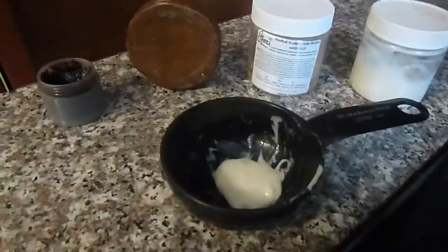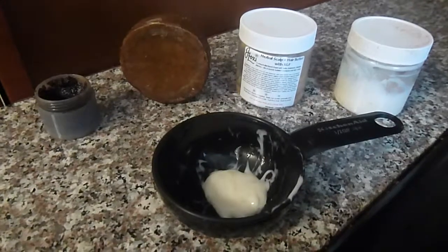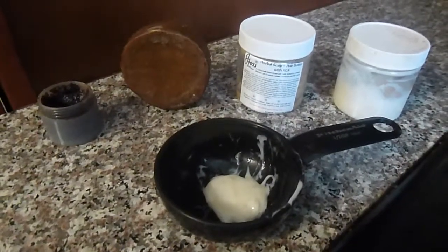Celeste from Jlexi here. I just wanted to shoot a quick video as I am washing and conditioning my scalp and my hair.